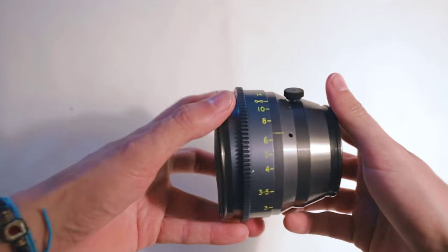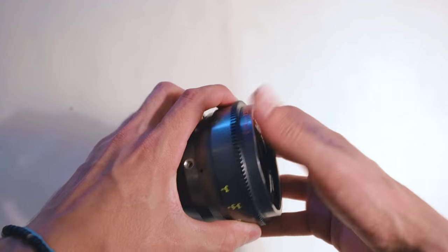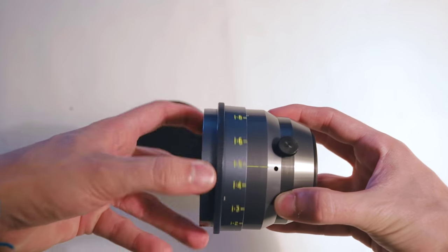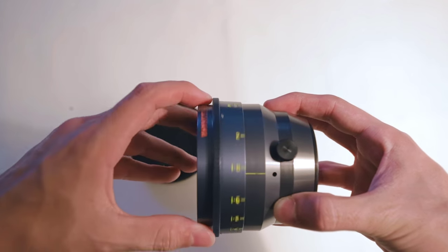The Van Diemen conversion weighs 680 grams, which is still 220 grams heavier than the Iscorama 54, and still much smaller than the Beast, because its housing is made of solid metal. The increased weight raises the problem of lens support, which wasn't well thought out for the Mark I conversion. It has standard 0.8 pitch focus gears, and at some point during assembly, Christopher sends you an email confirming if focus engraving should be in meters or feet. It focuses down to 1.1 meters, or 3 foot 7, without diopters, and twists a little over 360 degrees, which is really impressive.